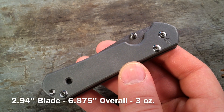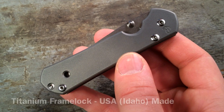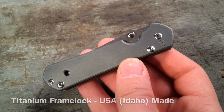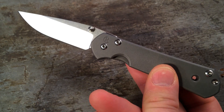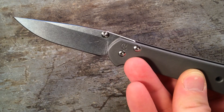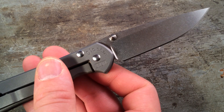Since this isn't really going to be a proper review, I'm not going to necessarily go through all the specs in detail, although they will be listed in the annotations below. This is basically the very standard issue Small Sebenza. This one in particular features the plain titanium scales and an upgraded dual silver thumb stud.